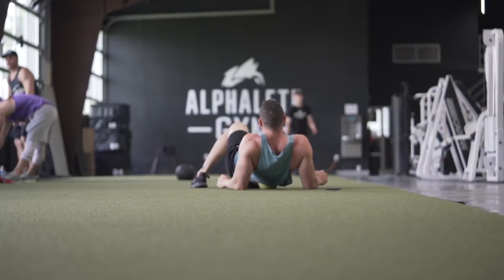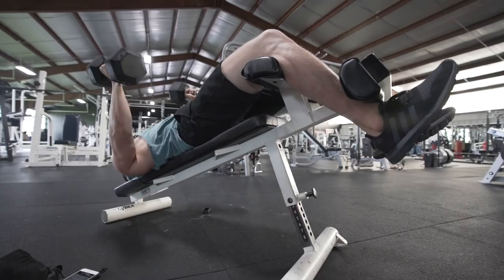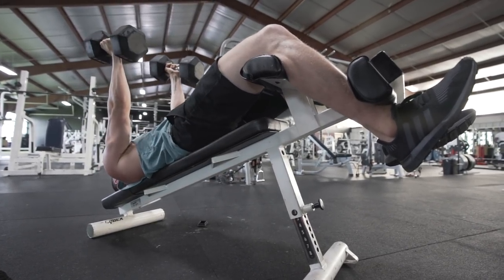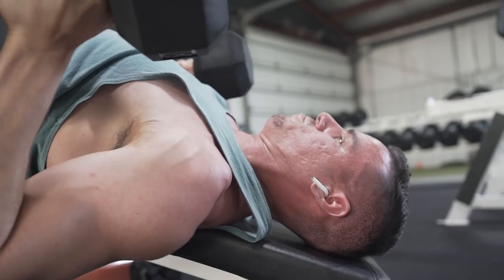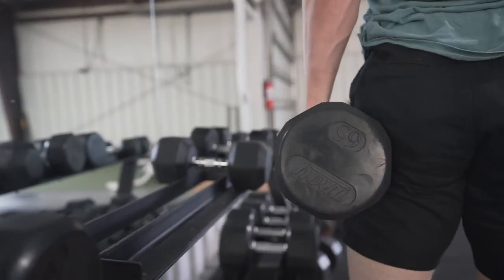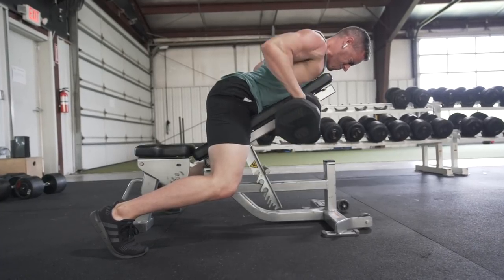Hey, what's going on guys. So for this episode — Road to Recovery Episode Three — I wanted to do something a little bit different. I wanted to voice over everything and talk through my movements, so maybe you could take some of these movements and put them into your own exercises.